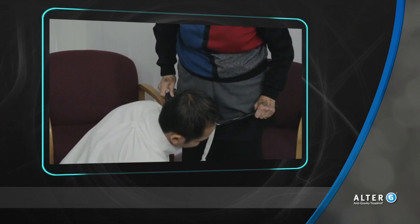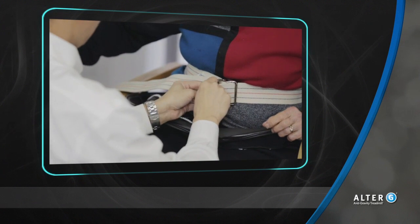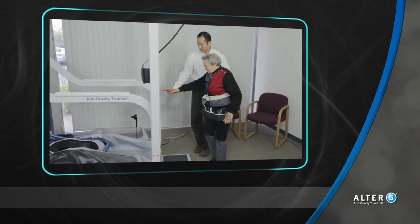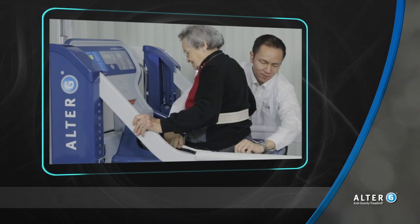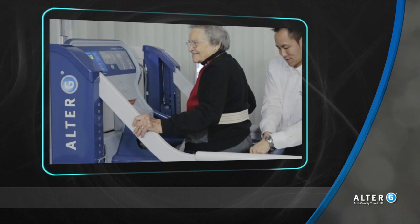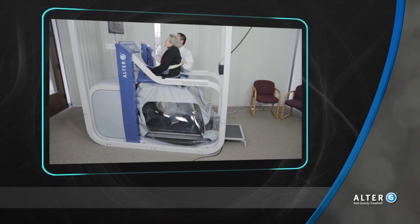Neurologic and geriatric patients can also benefit greatly from gait training with the Alter-G's patented body weight support system. Some may need a little more support, and just as in any physical therapy setting, it is recommended that a gait belt be used as a standard safety precaution with all these patients. The therapist can use the gait belt to help guide the patient into the anti-gravity treadmill. Once inside the cockpit, be sure that the patient's base of support is located within their center of mass.